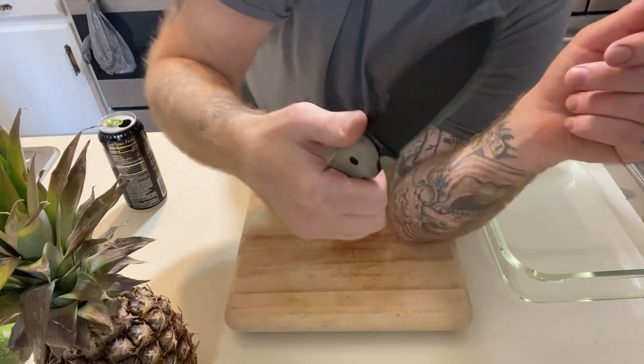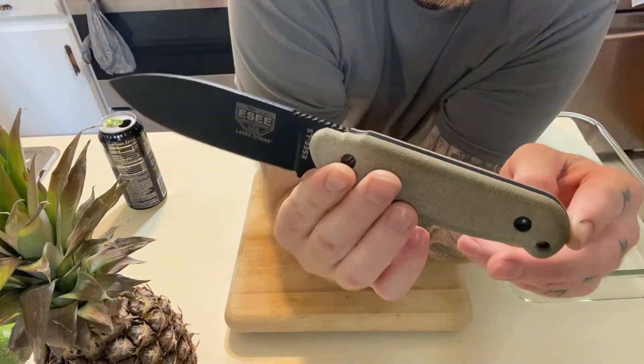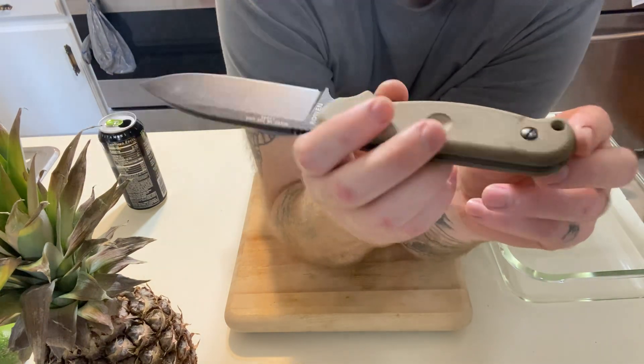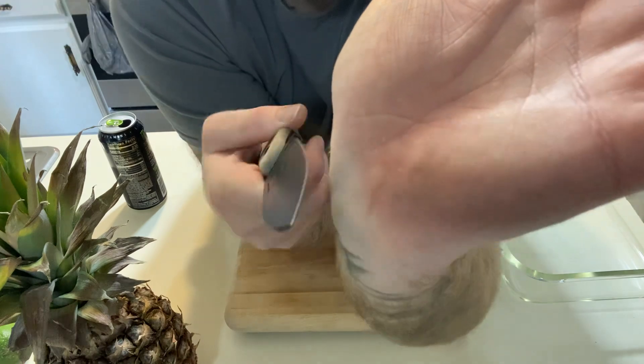I really like the jimping — it's good for placement of your hands. I don't have any specs on this, this is not a review. This is just me enjoying this knife. Right here is some blood, actually — it's not new, it's months old. I got myself real good right there.